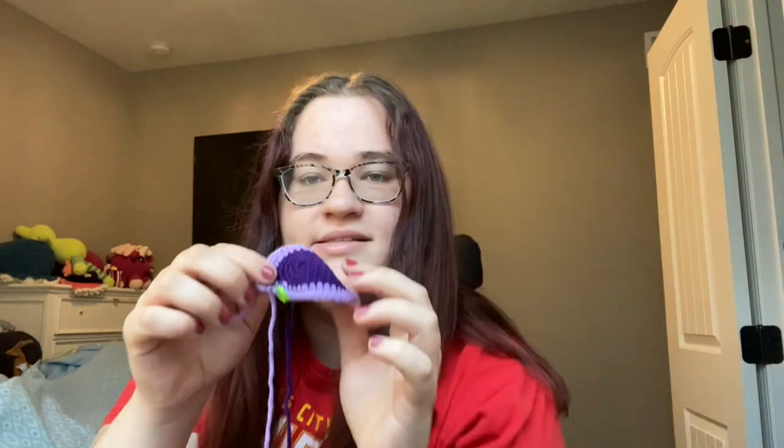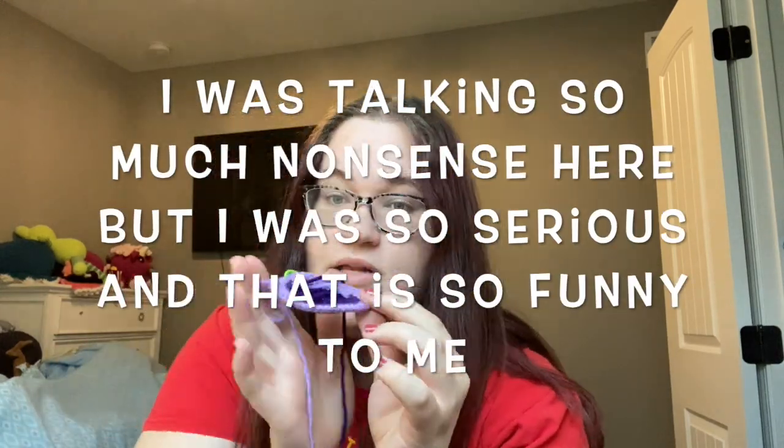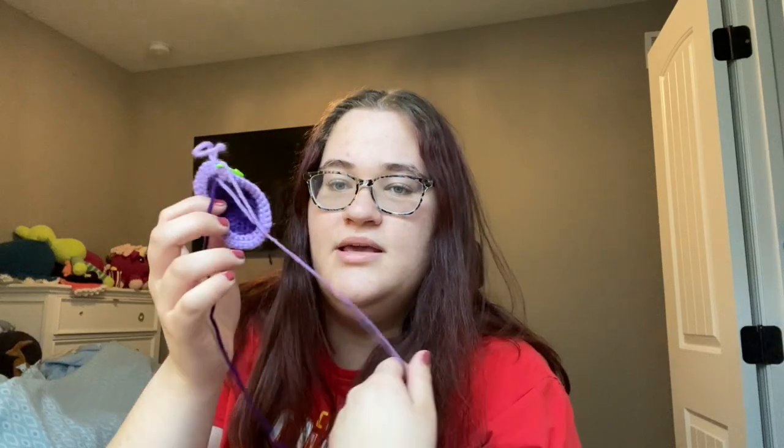Here's what it looks like so far — that's the inside. This is the butt, so it started with a bunch of rounds of that color and now I'm switching off every other round. The pattern makes it more oval than circular. I think I'm just going to leave my colors connected and carry them up — depending on how tangled it gets, we will see.